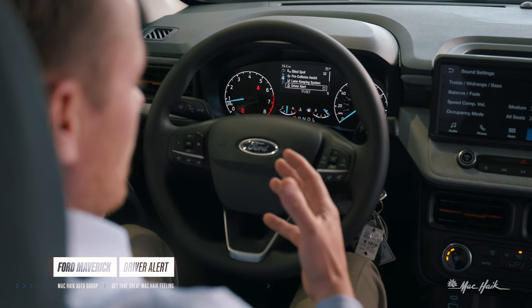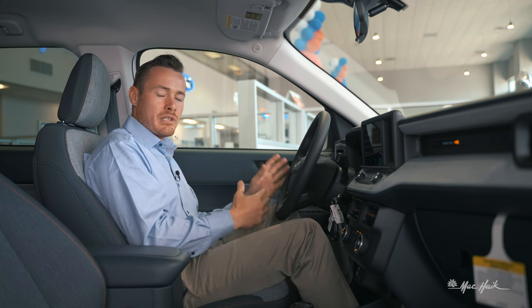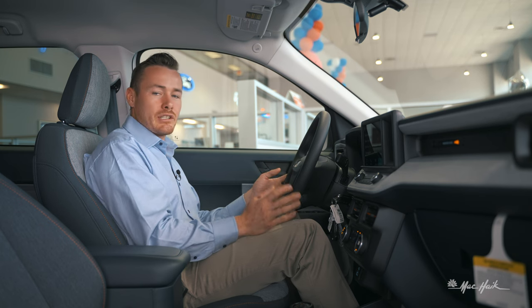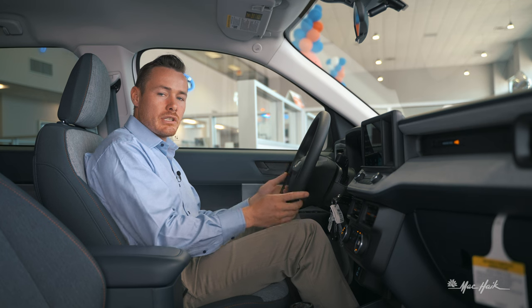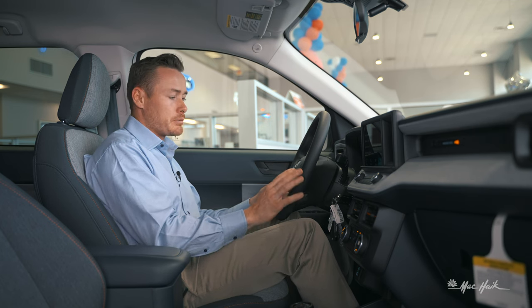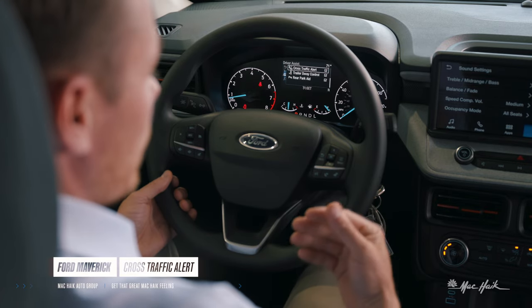There's also a driver alert mode — that's an indication that you've left your lane too many times and probably need to stop and grab a coffee or take a rest, because the vehicle is letting you know you're not paying enough attention to the road. I really like that feature.